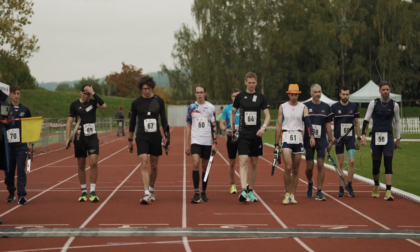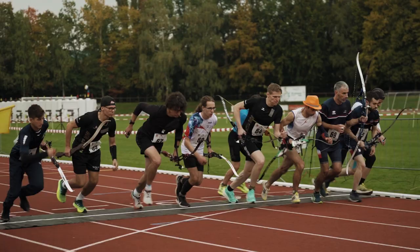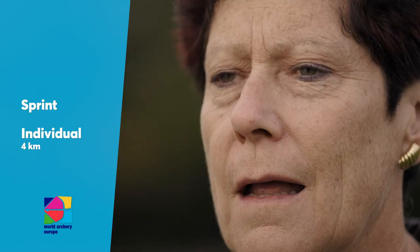Do you already know run archery? My name is Hilda Gibson and I would like to introduce you to this new discipline of archery. Run archery is divided into sprint and individual 4K. Let's talk about the basics of sprint.